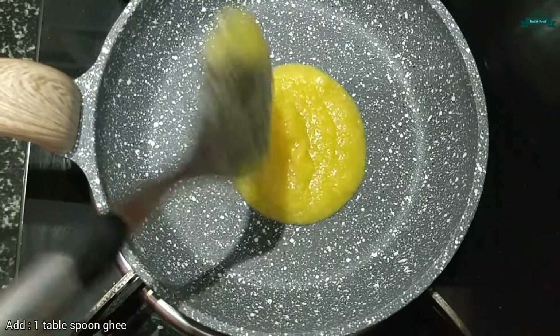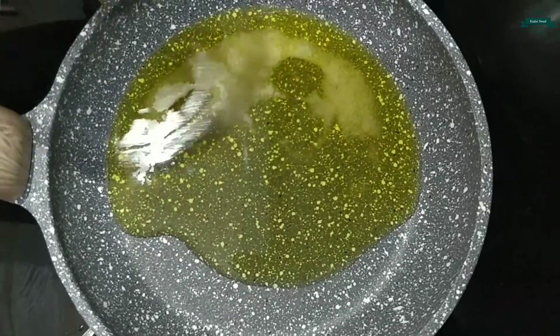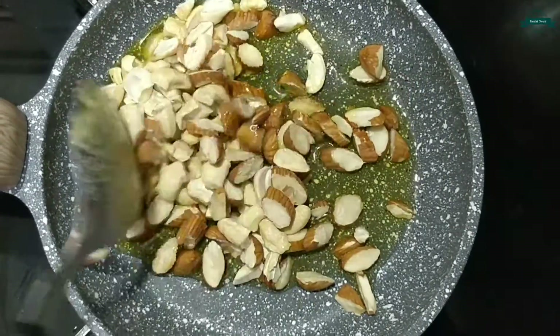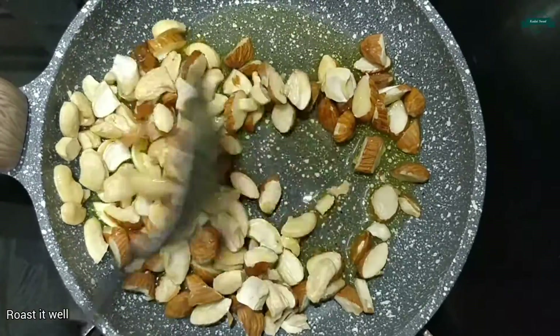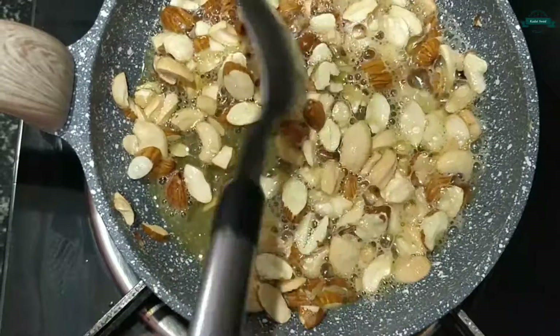Let's take a frying pan and add 1 tbsp of ghee. Add 1 cup of dry fruits. Let's roast it well until it becomes golden brown. Now it is done so let's keep it aside.